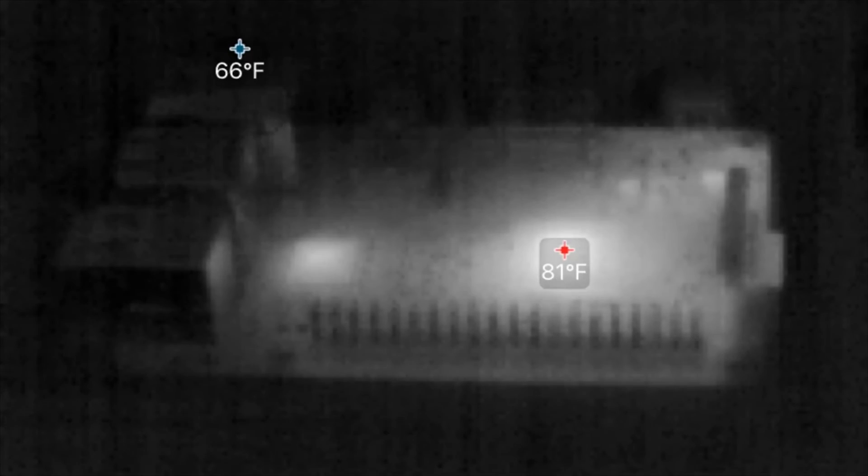So the case both protects my Pi from dust and debris and just things in general, and it also cools it down a little bit, which is what I wanted. So it was good — thanks for watching guys, and I hope you enjoyed. If you did, please like and subscribe.